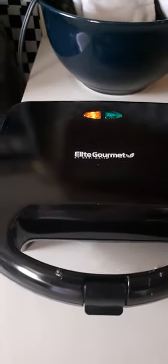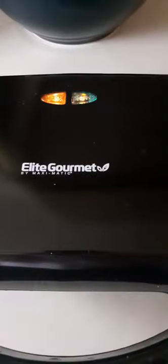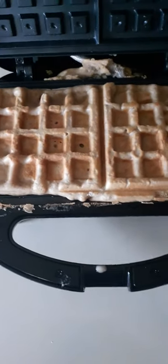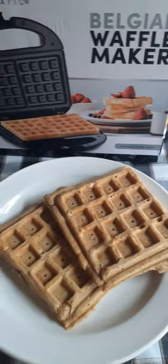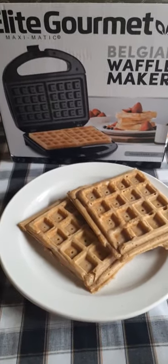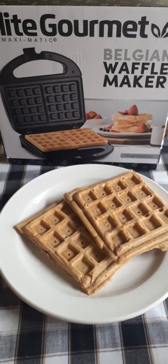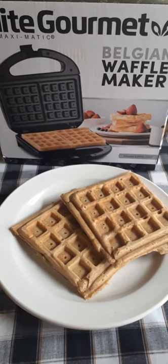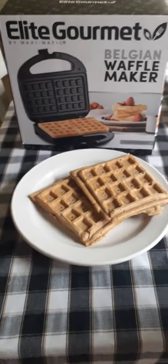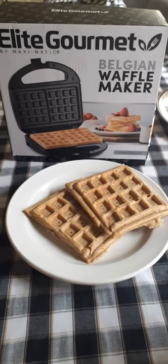We'll just wait until it's done. I believe that green light is the indication that the waffle is ready. This one came out a little more golden than the last one. So there you have it, guys — here is your Belgian Waffle Maker review. Comment, share, subscribe, and we'll be back with another product review shortly. Thank you.